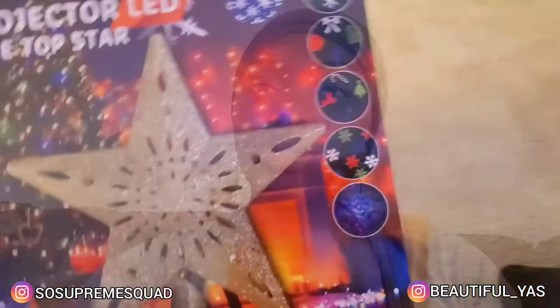Stay tuned to see what it looks like on the tree — projector LED treetop star. Let's see!